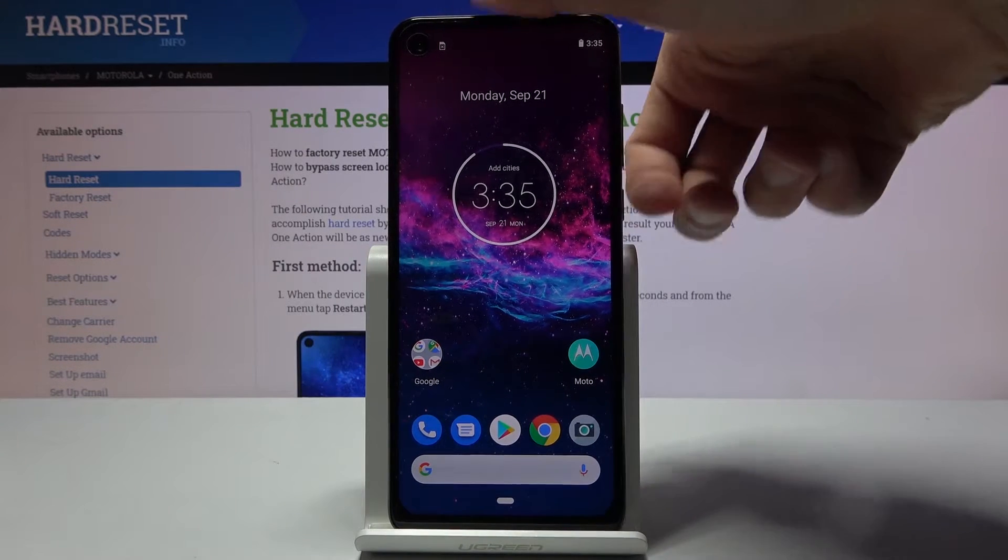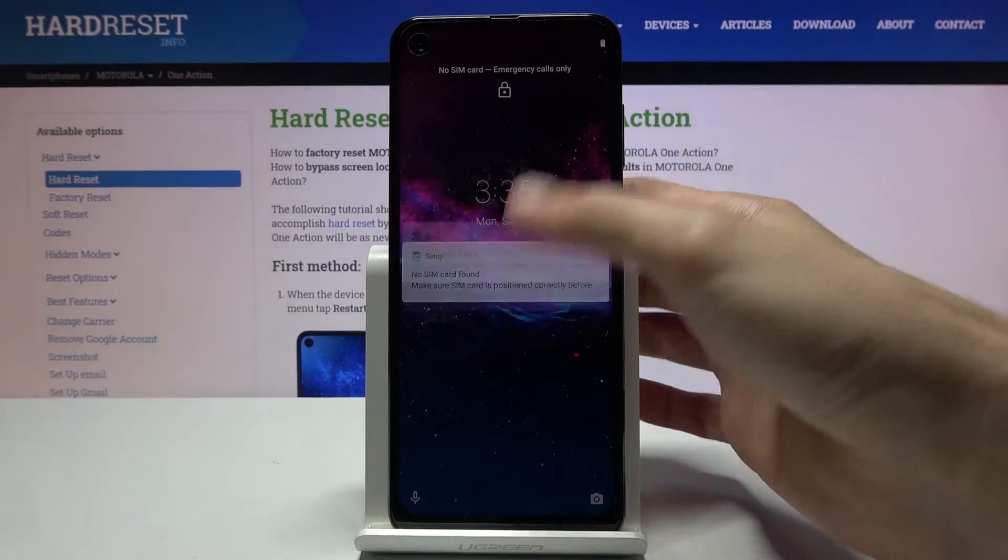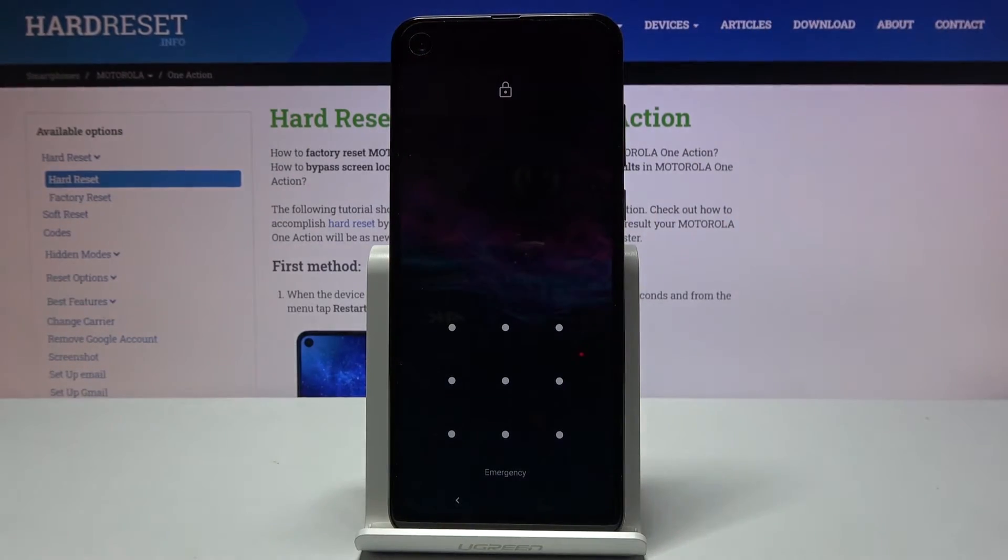I'll quickly lock the device and you can see that I have a pattern set. I'm going to proceed from here as though I don't know it.